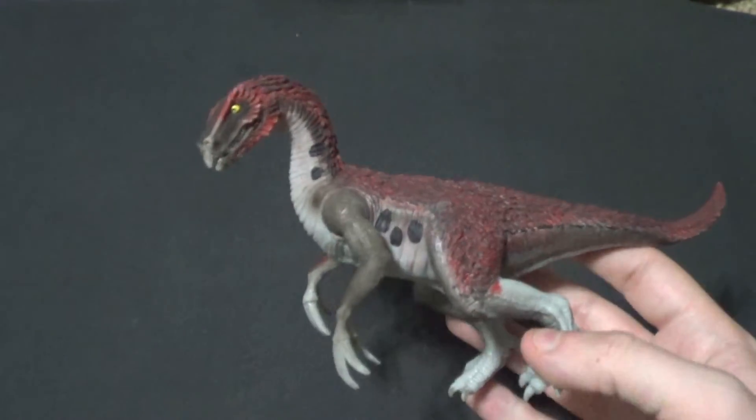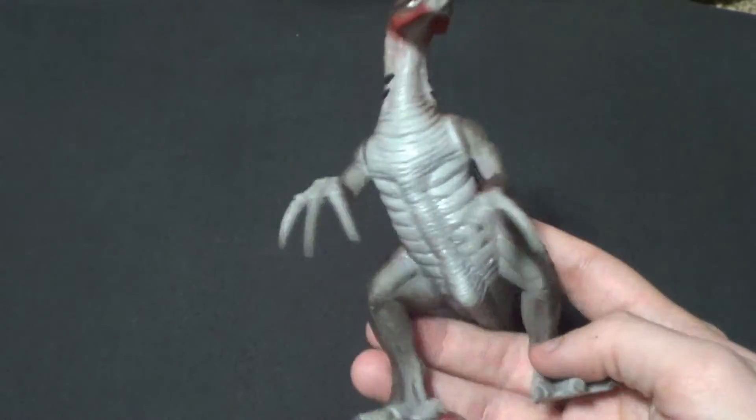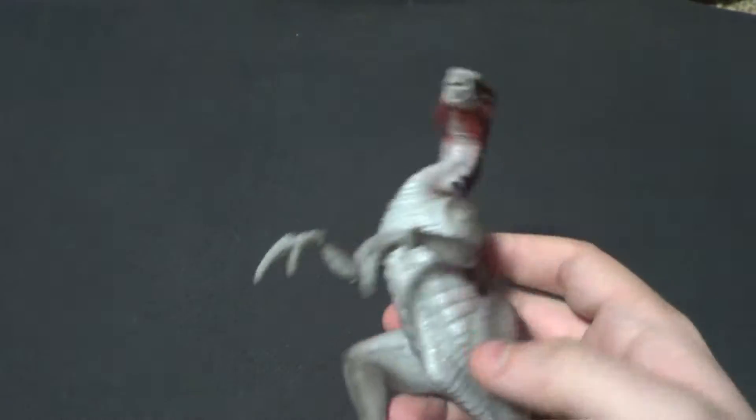Therizinosaurus is my favorite herbivorous dinosaur, and I had the Papo and I had the Schleich, so I was like, let's get the Juvenile from Schleich. I think it's pretty cool.